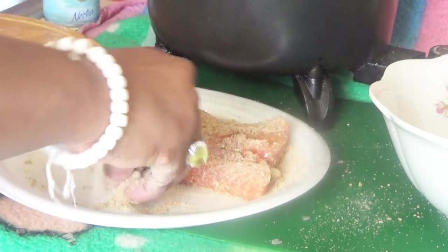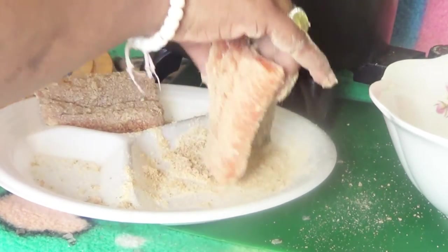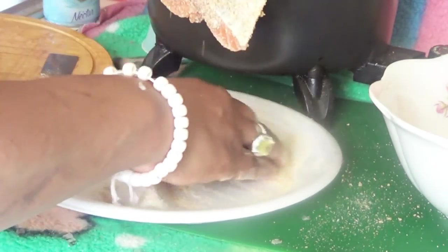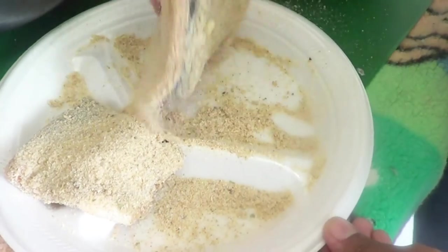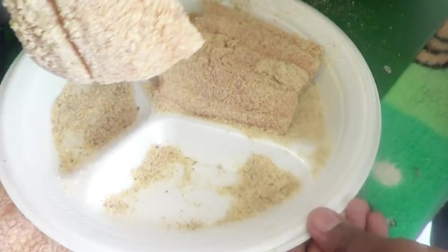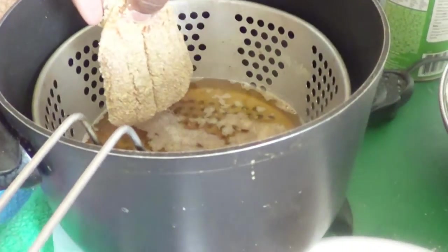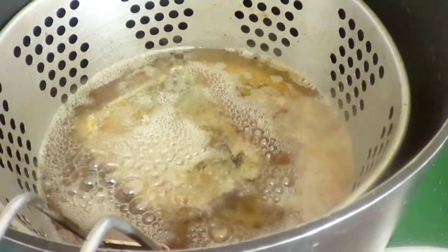I'm using the Italian breadcrumbs for this one. My camera stopped working earlier so I'm redoing this part. Now put the fish in your oil — make sure the oil is really hot.